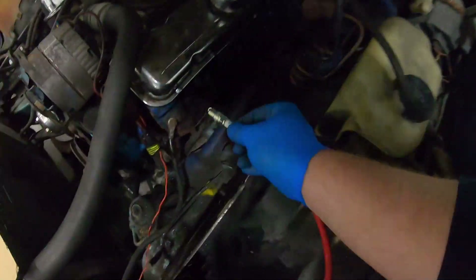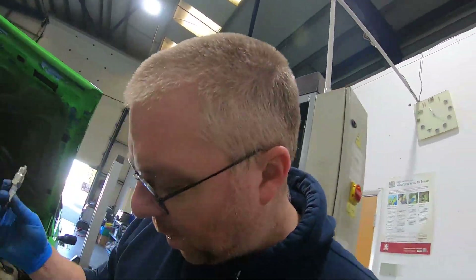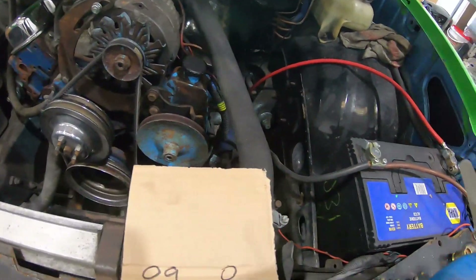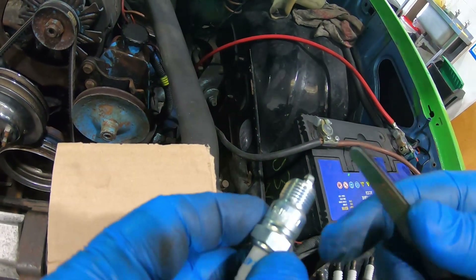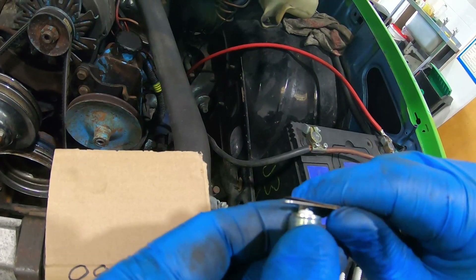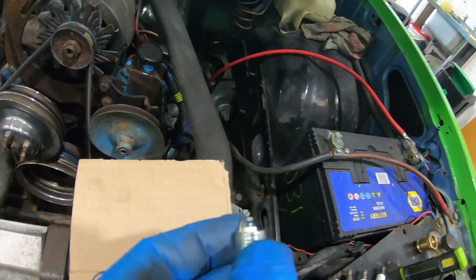Top tip: start them off by hand. The last thing you want to do is cross-thread a spark plug, because that'll mean the head is off to fix your problem. I'm going to check the gap first - the gap between the electrode and the ground terminal. Some plugs don't need gapping, but this is old enough that I'm pretty sure it does. A quick Google says the gap should be about 0.9 millimeters. I've got my feeler gauge set to 0.9mm - just feeding that in there, it needs opening up a little bit. There we go, a little bit of drag - that's fine, this one is ready to go in.